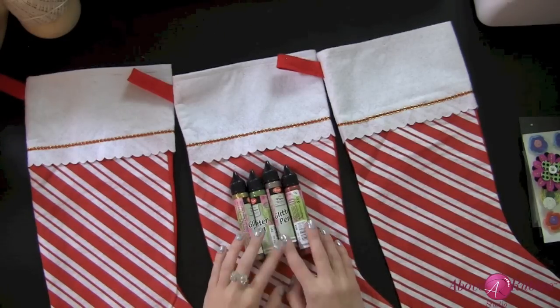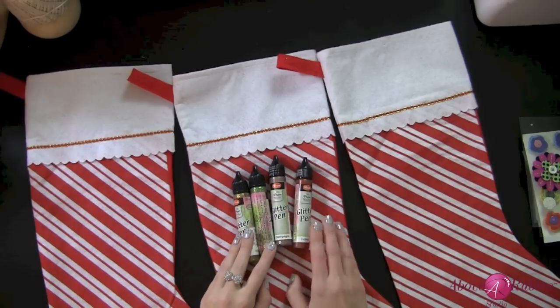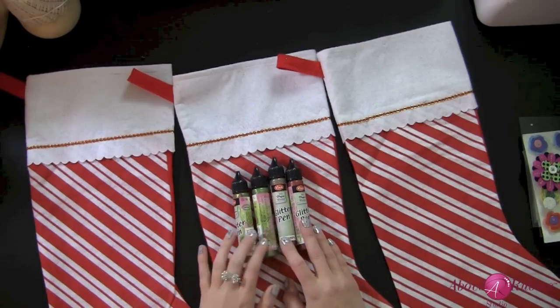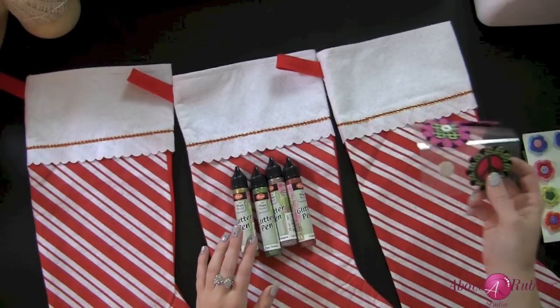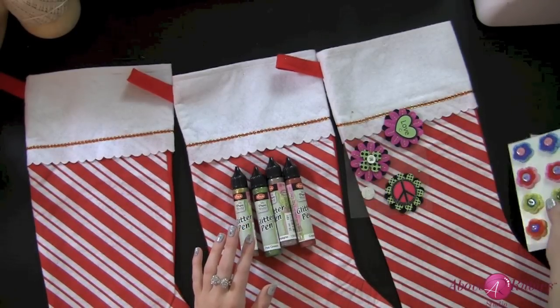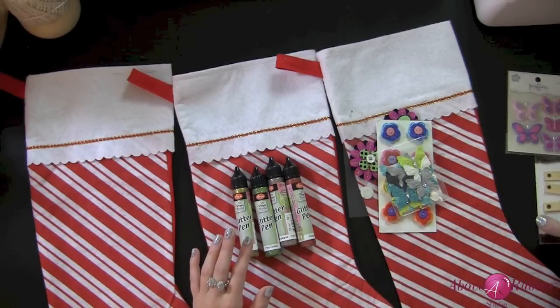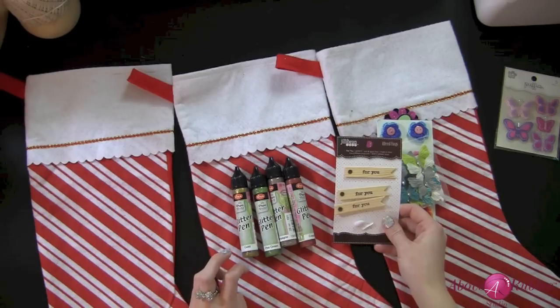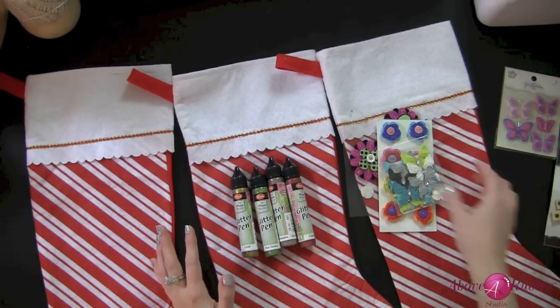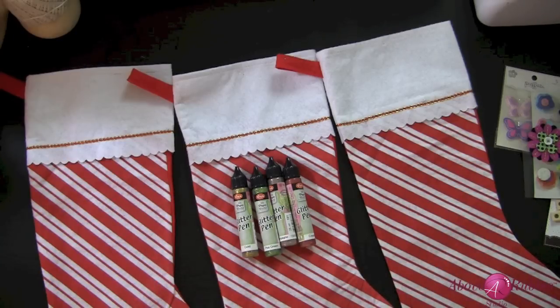There are two Viva Decor lines out there right now, but the one that is Viva Decor US is the one you want to get your hands on — just FYI. I also have some fun felt stickers, some crochet flowers and some butterflies. And I also have some cute wooden pendants from Jilly Bean Soup that I thought would be cute to decorate these with. We're going to just kind of see how it comes together — I know a little bit about each one of these girls and what they like.